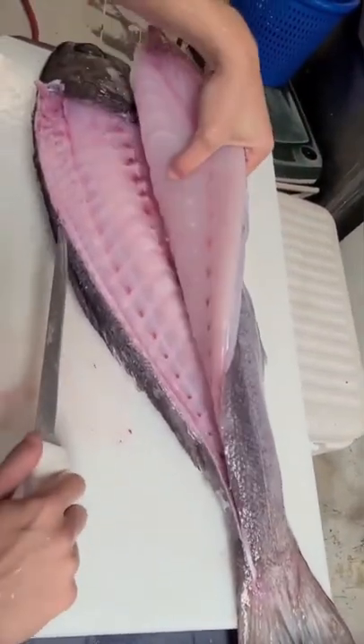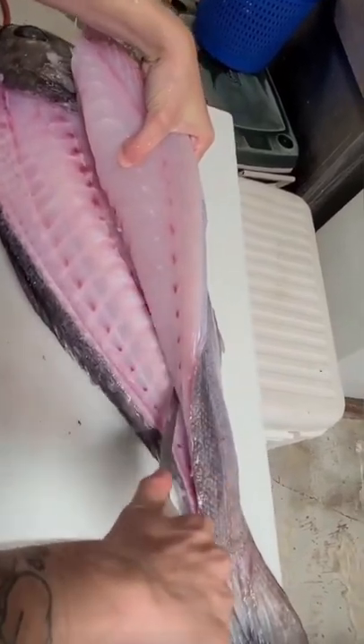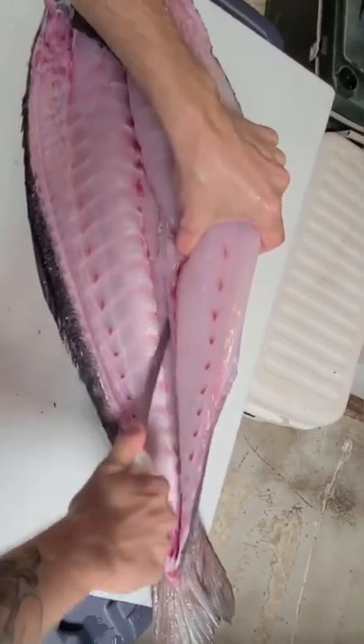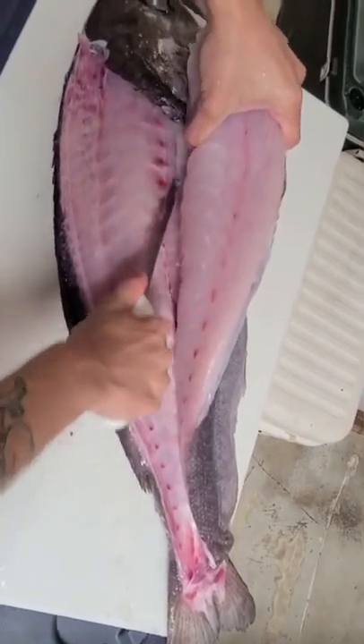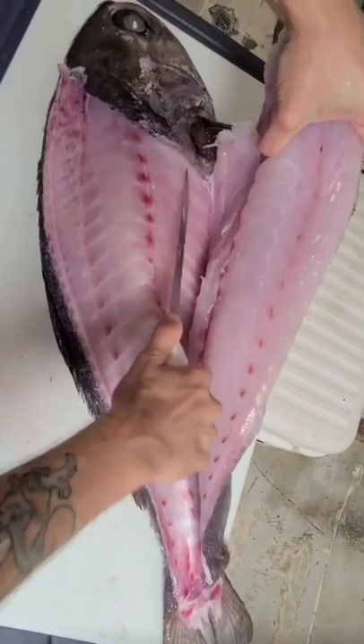Now we can lift higher without tearing any of the meat. We can go on the other side — that's fine because we already made our little incision. And now we can slide right on top of those ribs.